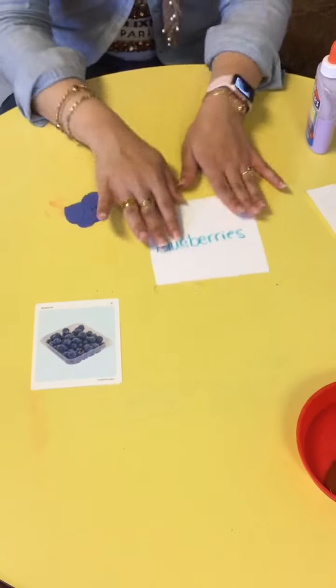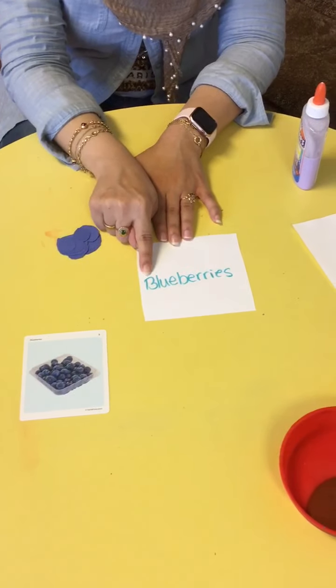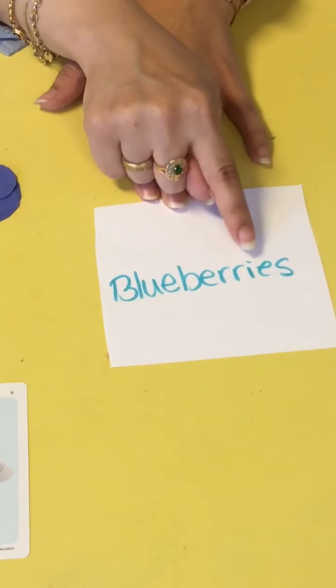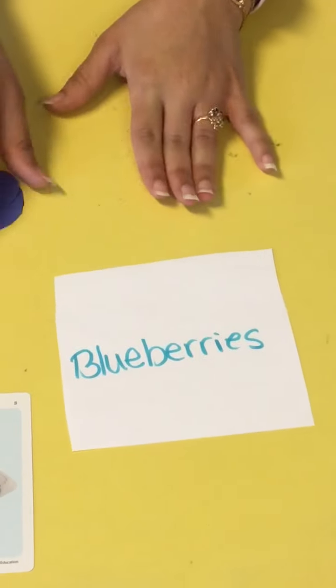I made a little box just like that and I wrote the word blueberries. Let's spell blueberries: B-L-U-E-B-E-R-R-I-E-S. Blueberries. It's a long word, but we're doing blueberries.